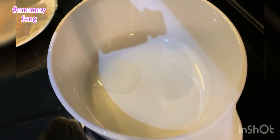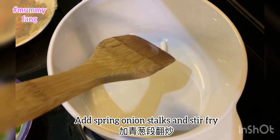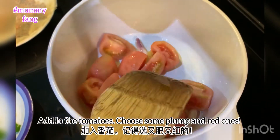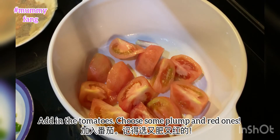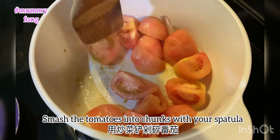Heat up the pan and add oil. Add spring onion stock and stir fry it. Next, add in the tomatoes. Remember to choose some plum and red ones from the supermarket. Use the spatula to smash the tomatoes into chunks.